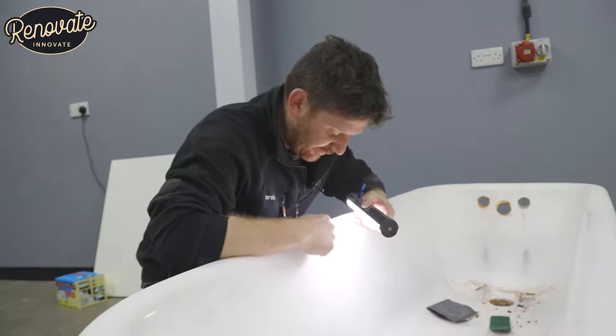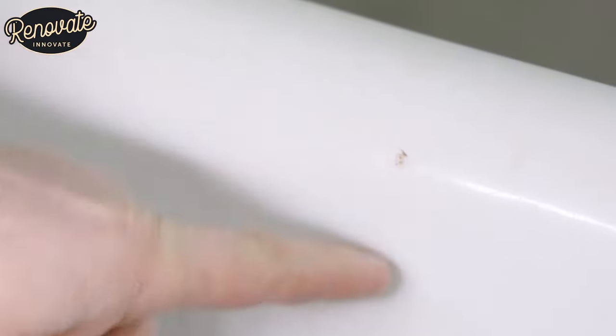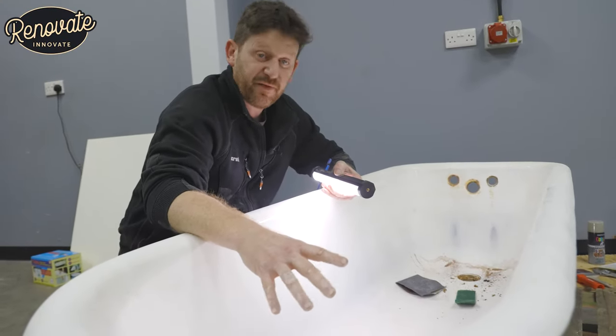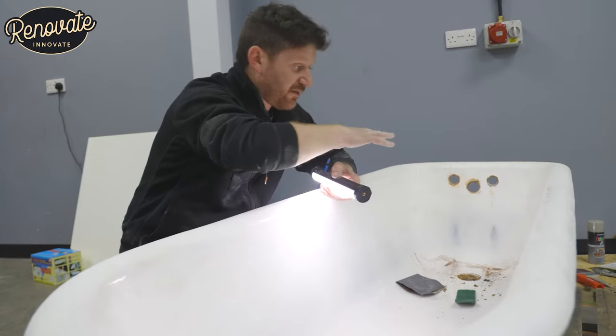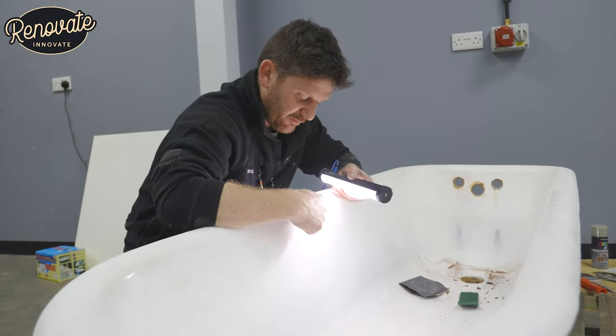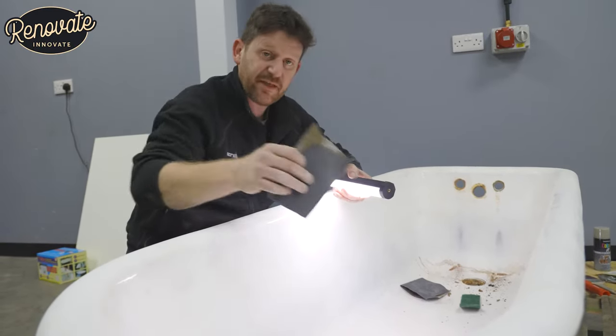Just like to point out that as we're going around and giving it this key, these little ding marks are really starting to show up. The way to fix them is with a two-part filler, like a car body filler. So I'm going to give this a sand all over, mix up a little bit to the right proportions — I'm going to use a white filler, you can get different colours — and we'll fill it up and then sand it over again with this same paper.